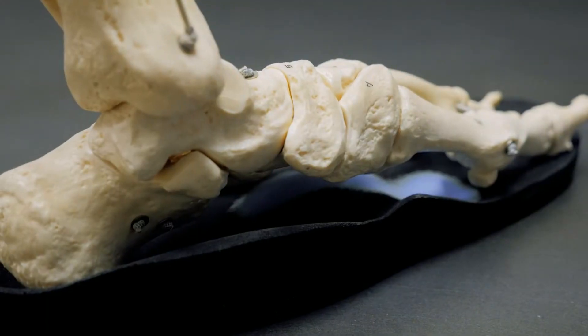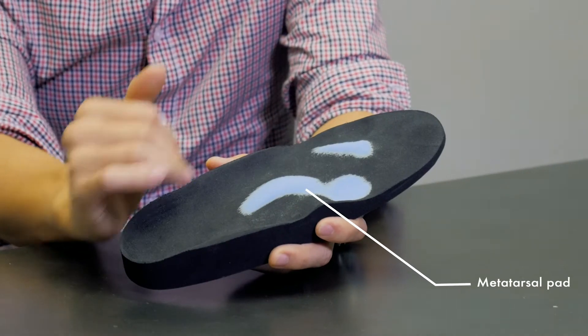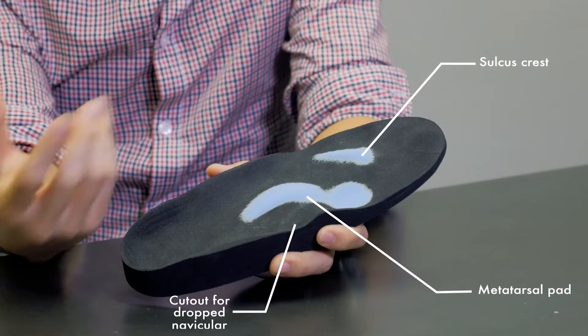Most of the time, the device should match very closely to the arch and across the shape of the foot. Within the device, there will be different sections where additional supports are inlaid, usually depending on the condition of the foot.